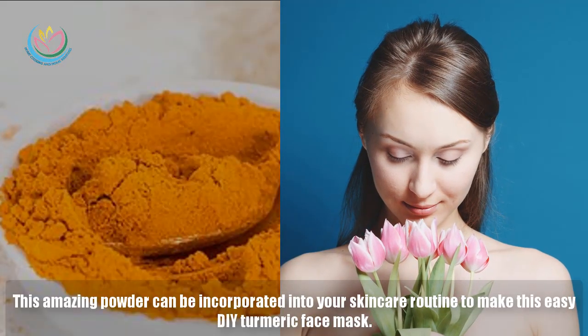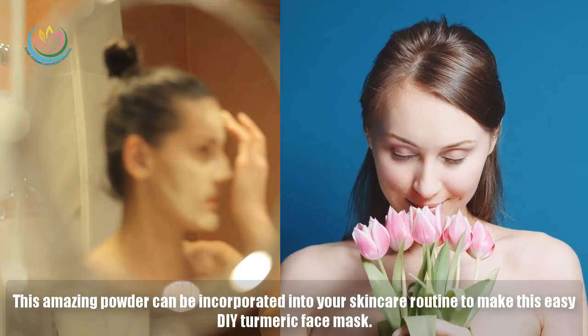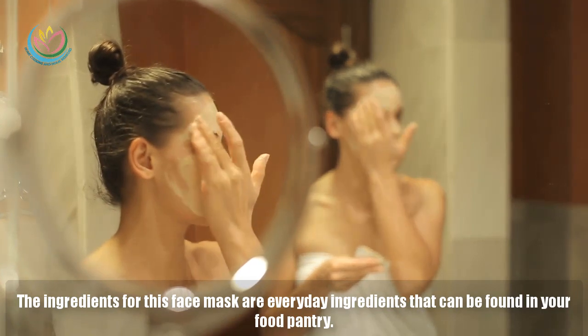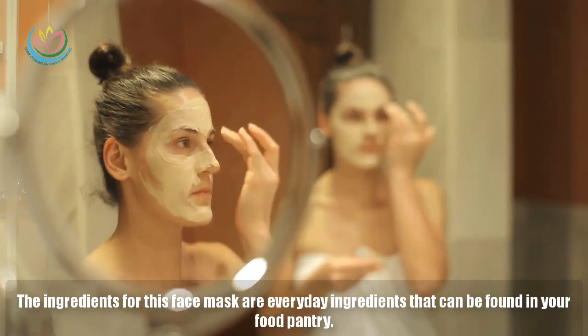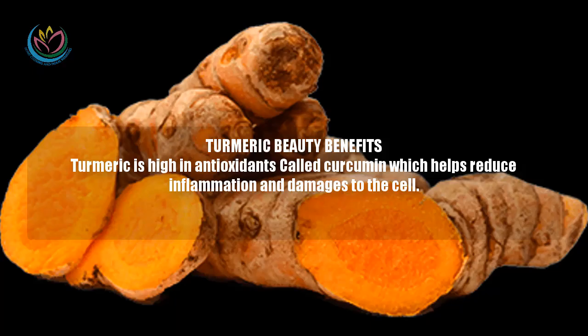This amazing powder can be incorporated into your skin care routine to make this easy DIY turmeric face mask. The ingredients for this face mask are everyday ingredients that can be found in your food pantry.